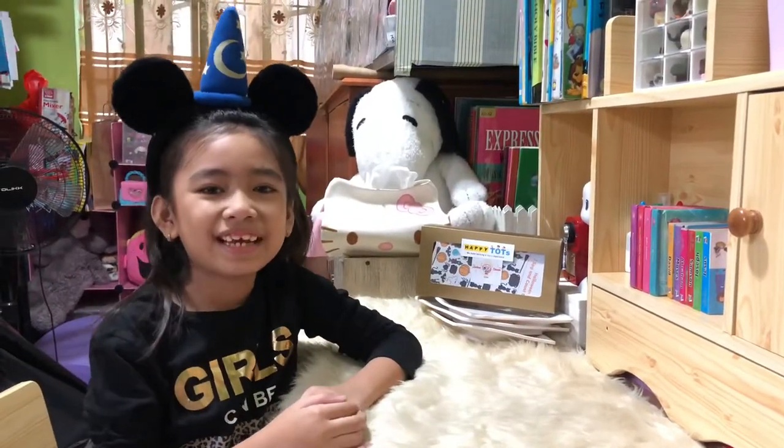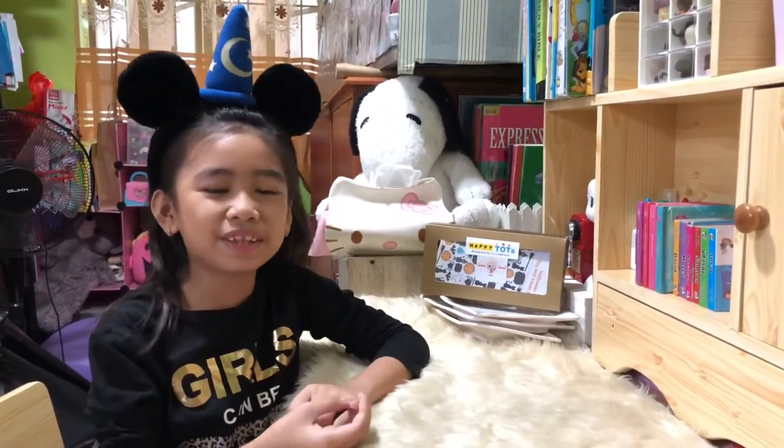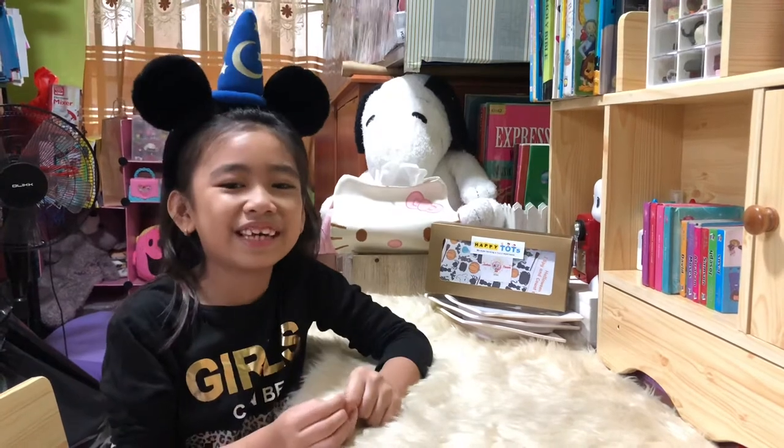Hi guys, I'm Kirsten. Today is Halloween, so we are going to make some spooky cookies.